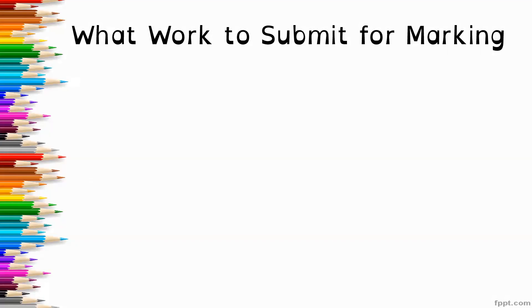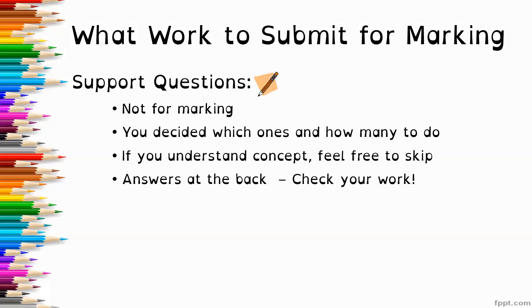At this point you definitely should be submitting work for marking. A reminder that the support questions — the ones with the little pencil icon — are not for marking. You decide which ones and how many to do. If you understand a concept, feel free to skip questions. The answers are in the back of the booklet, so please check your work, as this will set you up for success in figuring out where you might be going wrong.